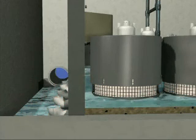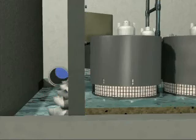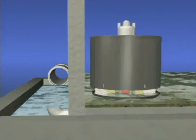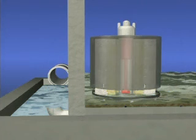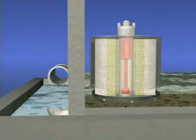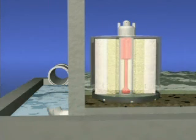The key to the system's efficiency is in the cartridge. Inside is granulated media — natural and synthetic products that remove pollutants. During a storm, the float system in the center of the filter cartridge helps prime a siphon.